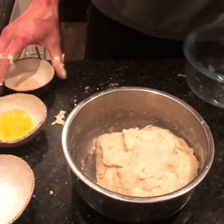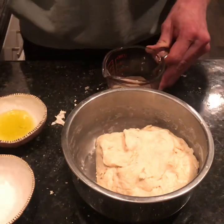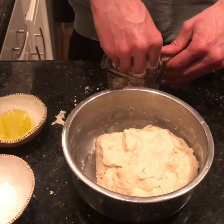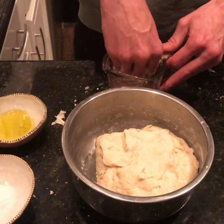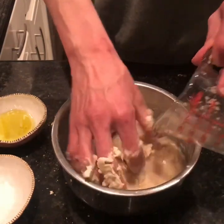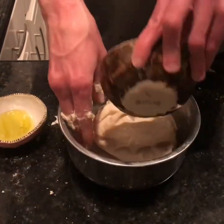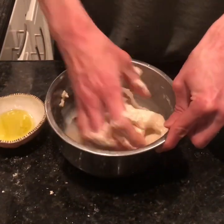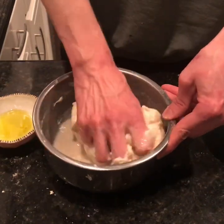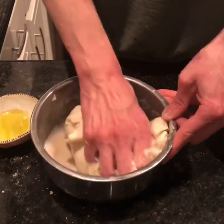Because this is active dry yeast, we need to dissolve it in water before we add it to the dough. I generally prefer to use instant yeast, but it's hard to find at grocery stores, so today we're just using the active yeast. We're going to mix that in along with the salt. If you have instant yeast, you could just put it directly in the dough without dissolving it. Make sure the water you dissolve the yeast in is warm.